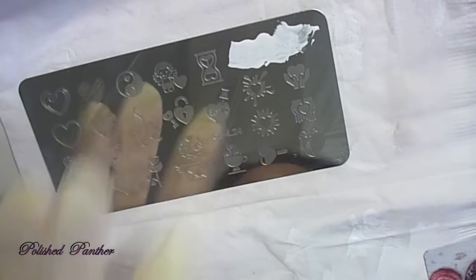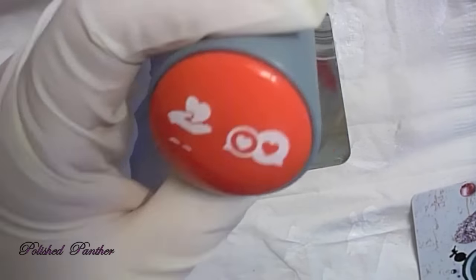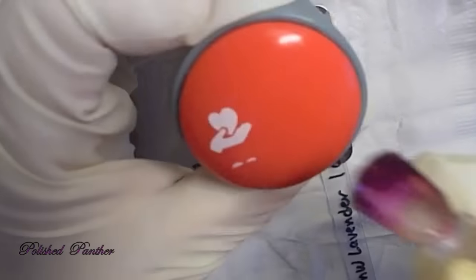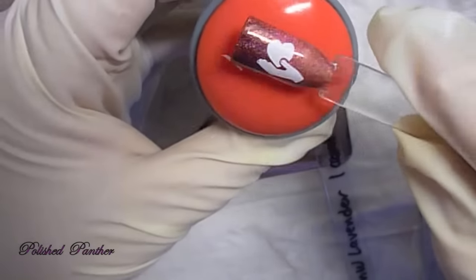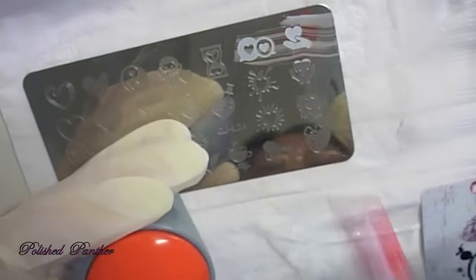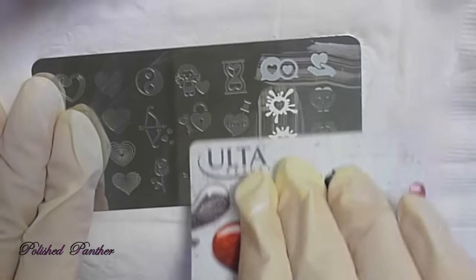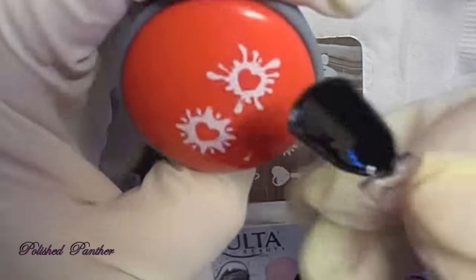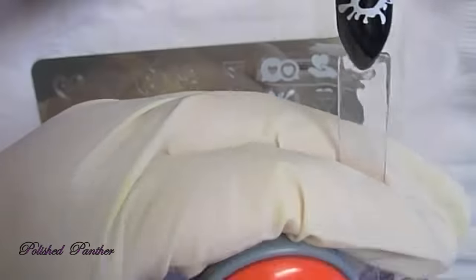The back of the plate — I forgot to show you guys — is metal. It's the same thing, just obviously without the designs. And see how well that's picking up? So pretty. That's the hand with the heart, and like little bubble words.